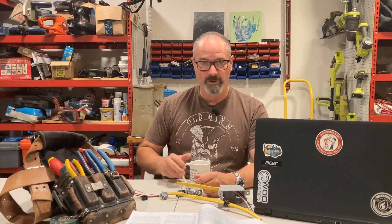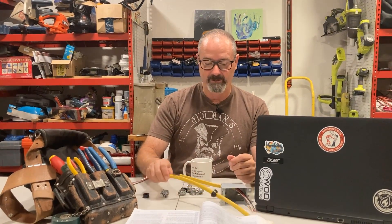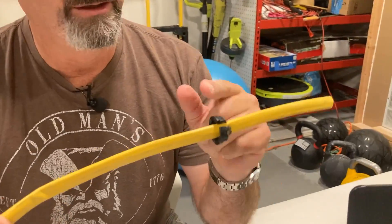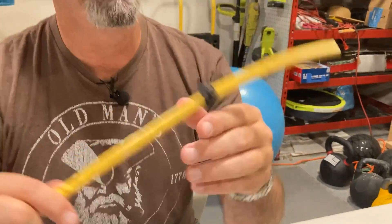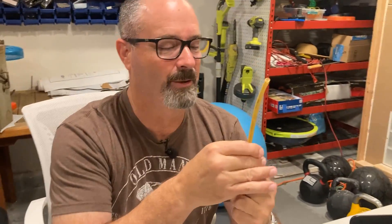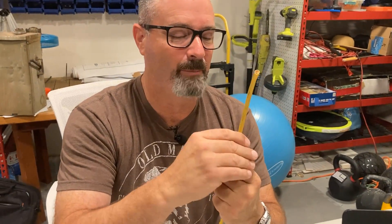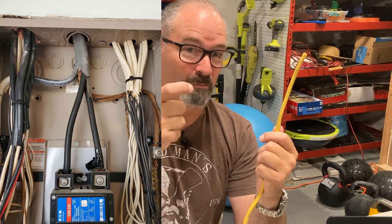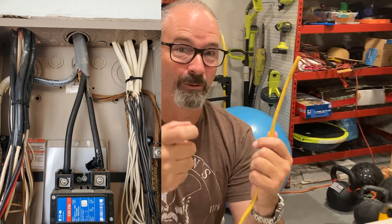So the problem is this: I go into a lot of jobs and I'm seeing Romex — non-metallic sheath cable, NMB, MC, whatever you want to call it — with no connectors. I posted a short video a couple days ago where I had two 200-amp panels with every Romex, including the feeders — big elephant trunk wire — running through bare open metal holes. Unbelievable.